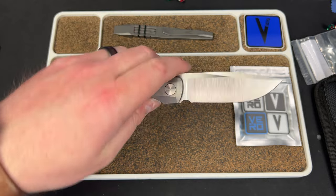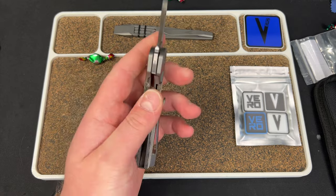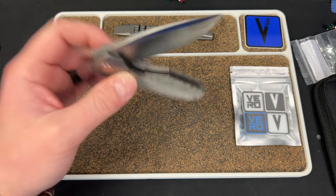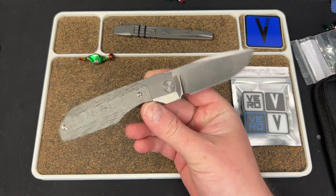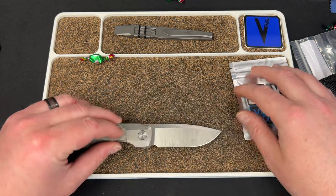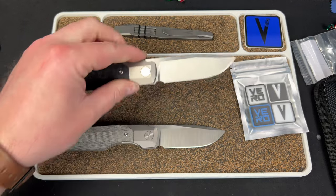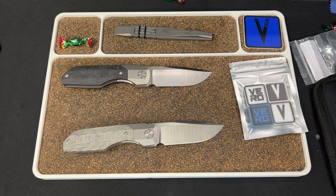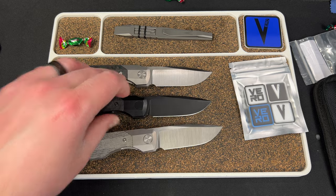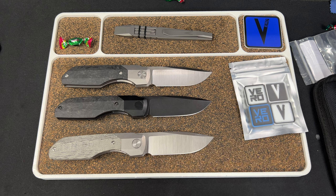It's also on my link tree. A huge shout out to Vero Engineering for donating this stuff to a giveaway, which is really cool. I hope you guys go check them out. I hope if you're left-handed, you go check out the Synapse lefties — because seriously, this is one of the better knives out there, and it is also left-handed. It's not just a lefty knife — it is a good lefty knife, which is very important in my opinion.